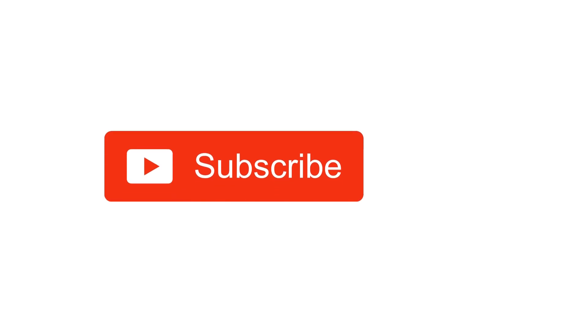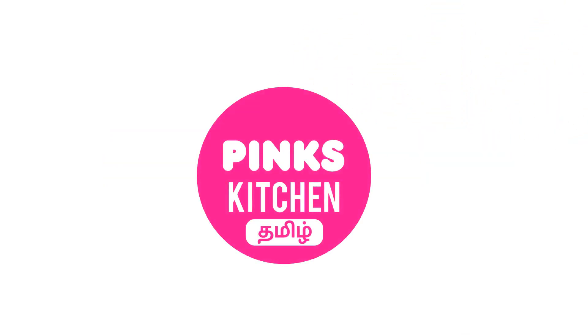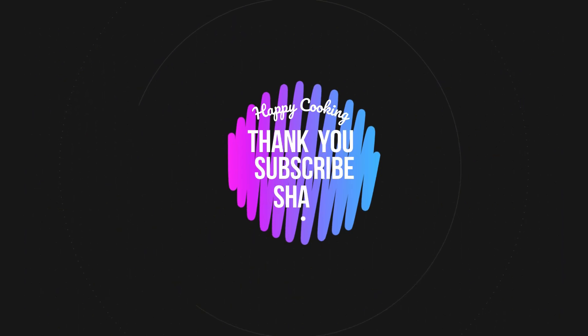Hope you liked this video. Please do like, share, comment, and subscribe to Pink's Kitchen channel, and click on the bell icon for the latest updates. If you wish to check out our recipes in Tamil, you can visit Pink's Kitchen Tamil channel — I will be giving the channel link in the description box. Happy cooking and thanks for watching!